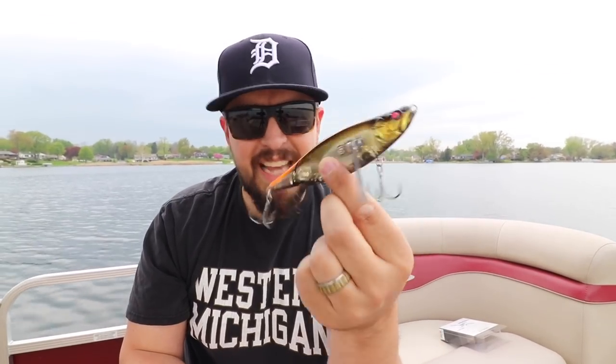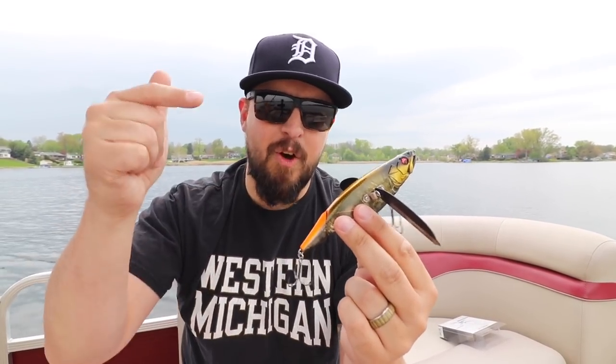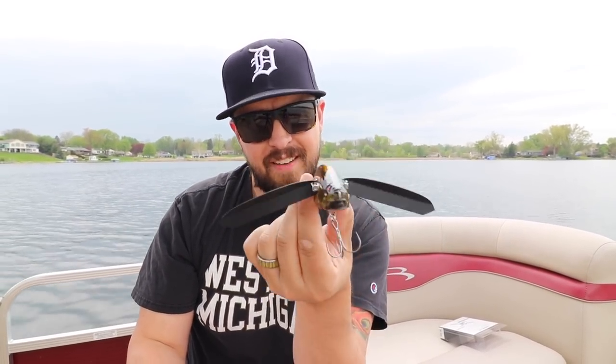The sound just — everything about this just screams smallmouth blowup. Let's put the GoPro on, get some casts in, get some tasty b-roll, and see this thing in action. Let's do it.